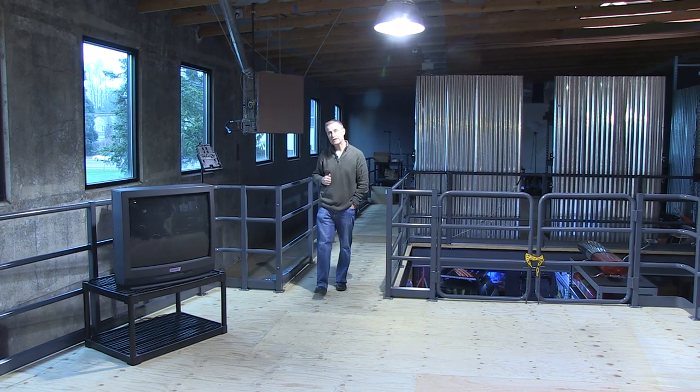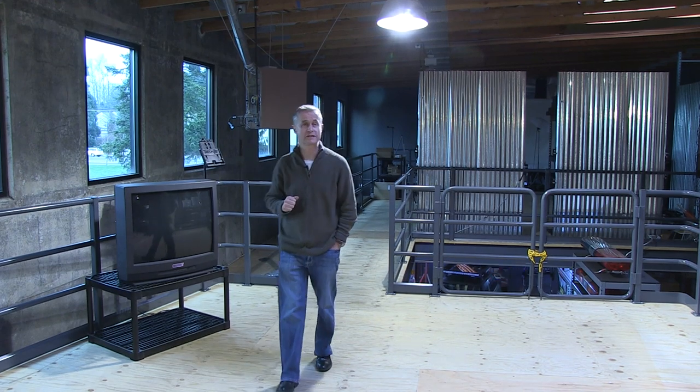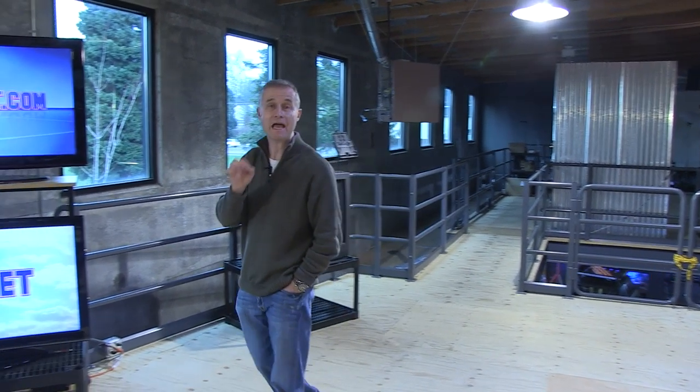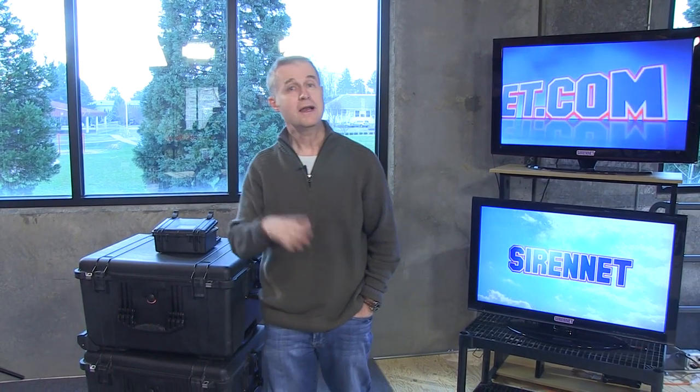Hi, I'm Stuart. Welcome to Sirenet Television. You've come to Studio One. We're going to be going over to Chris in a minute to take a look at a product from Whelan Engineering. It is the MC-11. It's a mini beacon. It's really cool and neat and you get the chance to see all the tech specs and different information on the website, so go ahead and check those out. But in the interim, let's go across right now and have Chris take it apart.